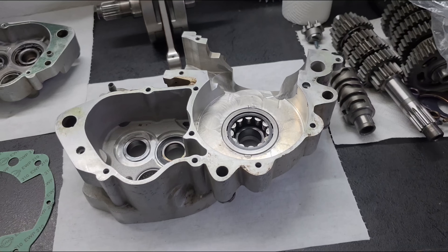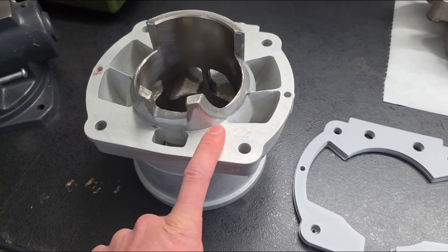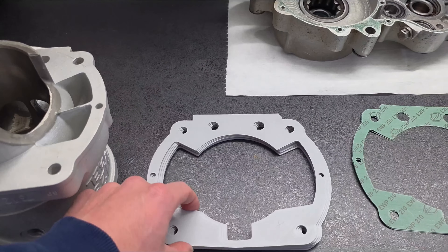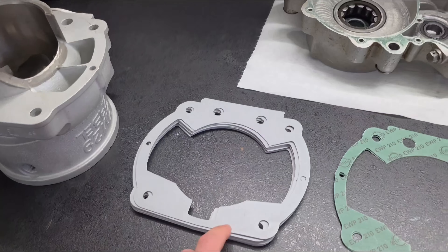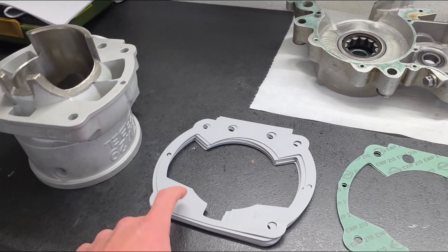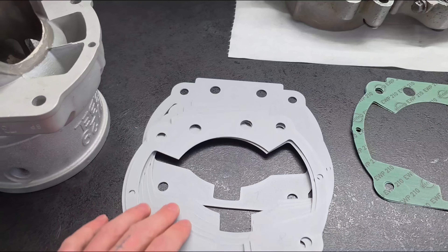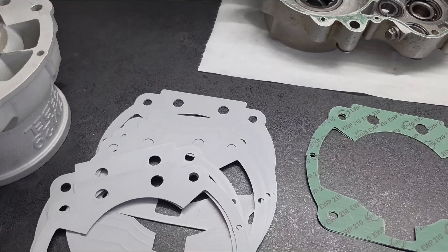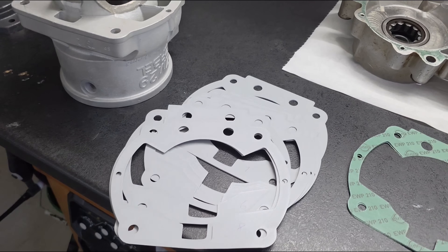To make the crank housing I have to know the exact bolt-down surface of the cylinder. Making this surface took about a month — though I wasn't working on it every day. Most of the time I was making videos with my triple bike and also building a desk for my CNC machine. But now it's finished. I made in total 8 prototypes. I wanted it to be as perfect as it can be, and now it is.